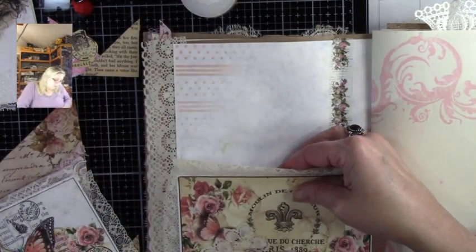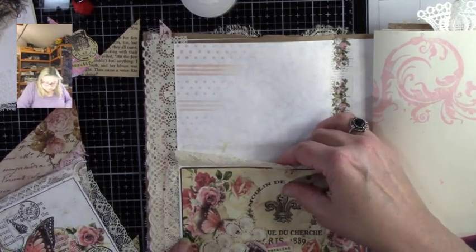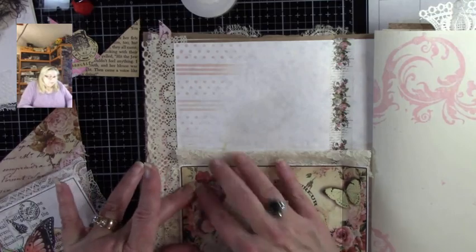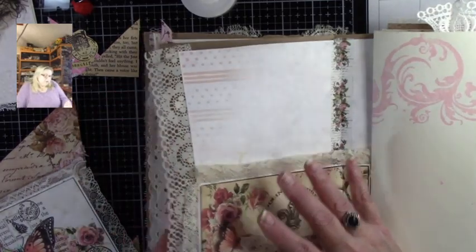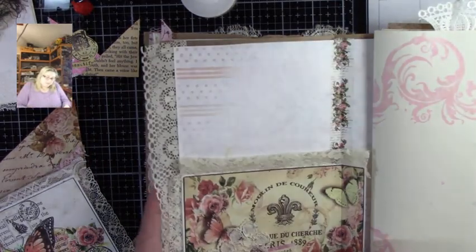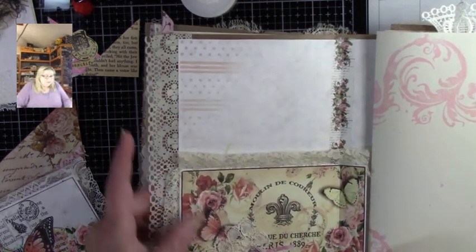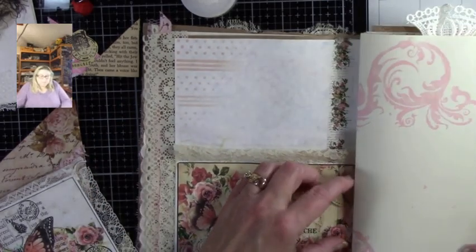I am going to go ahead and glue this edge here, which is the outside edge, and then the bottom to the score line. I'm not going to do anything beyond the score line and I'm not going to go up the other side. Now let's just find the corner, run it up, and along the edge of the corner. Let's make sure that you're not gluing to any other page. We can move on and that's going to give that time to dry.